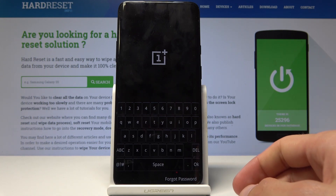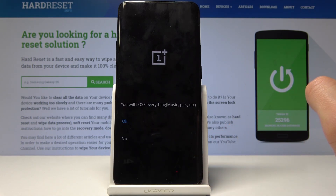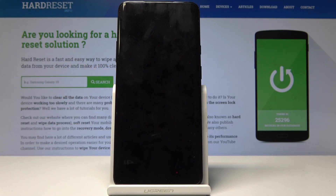I'm going to tap on 'Forgot Password' so I don't have to put it in. Keep in mind you will lose everything — music, pics, etc. Just tap OK to confirm, and as you can see it begins the wipe.